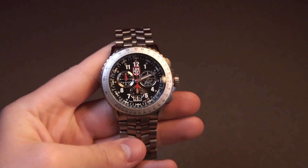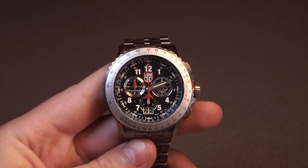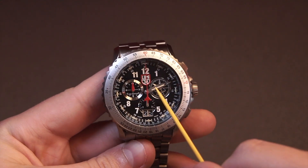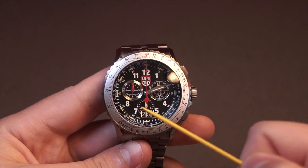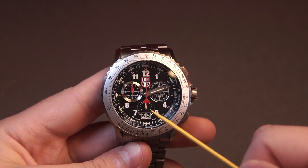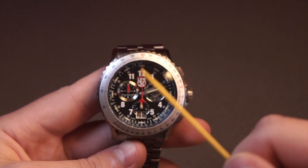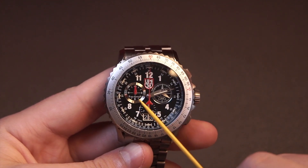Moving on to the dial — this is definitely a chronograph. You have the classic three sub-dials. The right sub-dial at three o'clock is your running seconds sub-dial. You can see the second hand going around — this is a quartz movement so it ticks. At six o'clock, you'll have a tenth of a second sub-dial and also a big date, which is very nice because with big dates it's a lot easier to read them. At nine o'clock, you have hours and minutes on the same dial — one hand over the other — and you'll see which is which once the chronograph starts running.